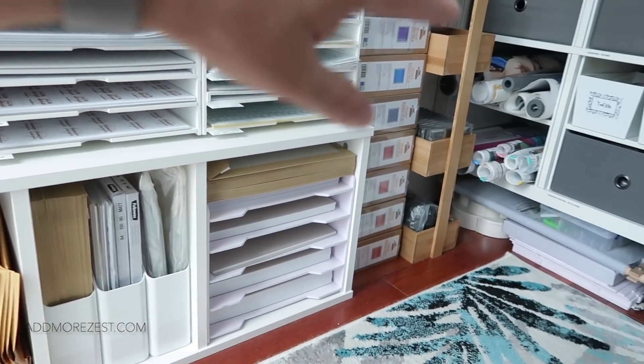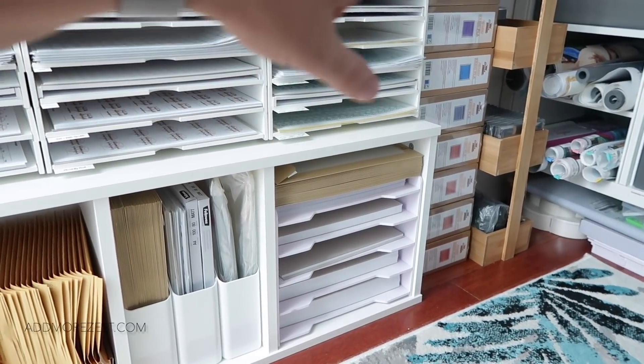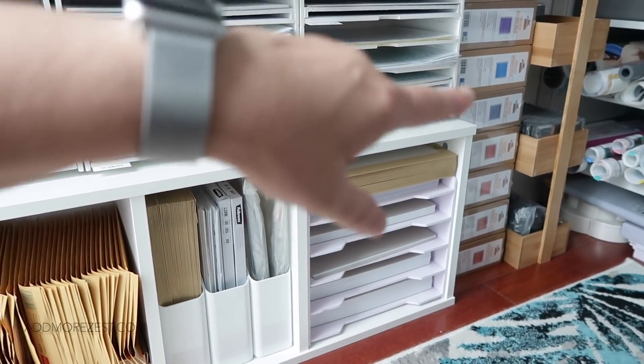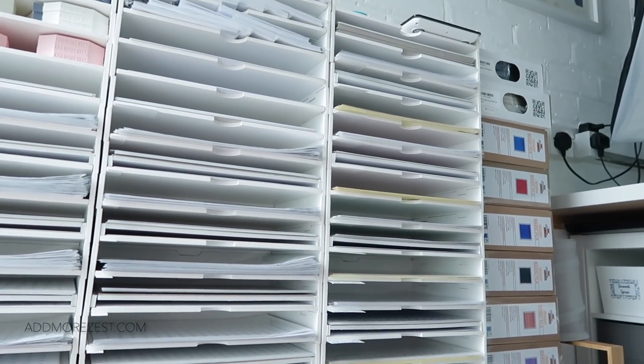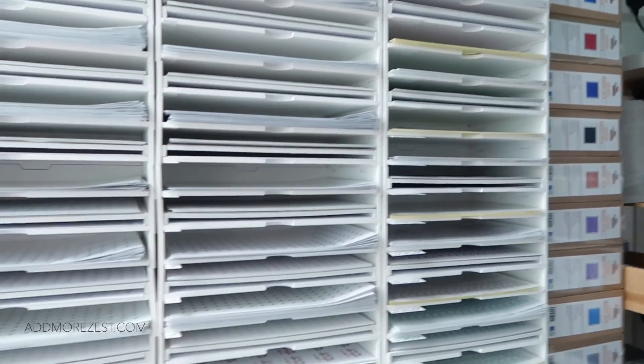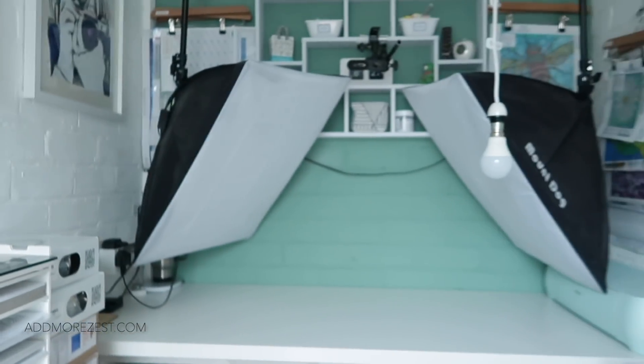Over there we have a bathroom caddy holding the cover paper holders and cover paper. Then there are loads and loads of 3D filament in various colors ready for printing — though some are stashed in other places too.